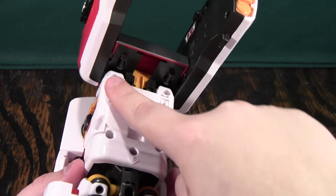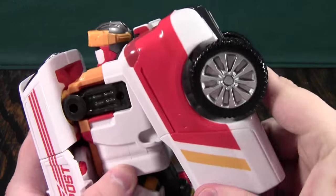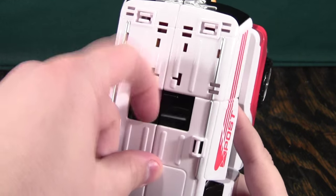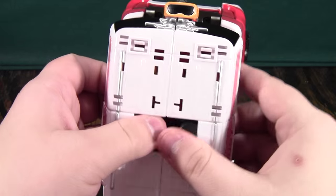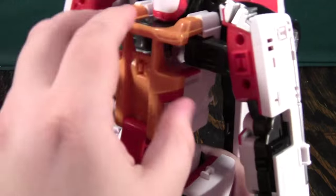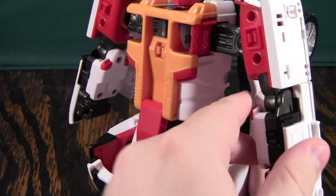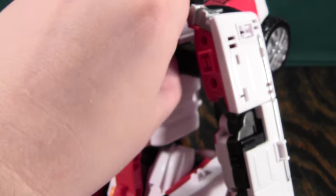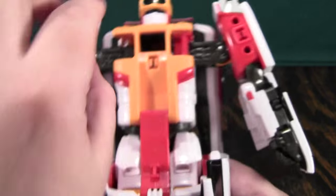There are some little tabs right here that go into clips here and here. You'll bring it down, and that will bring up the head right there. You're going to come to the top, and his little sunroof — you're going to push it down like this to make room for his elbows. Lift these up, bring them out to the side. There are little red pieces here that you can lift up, and these will lock the arms in place so they won't go forward. I don't really think they're necessary, but it's nice that they're there.